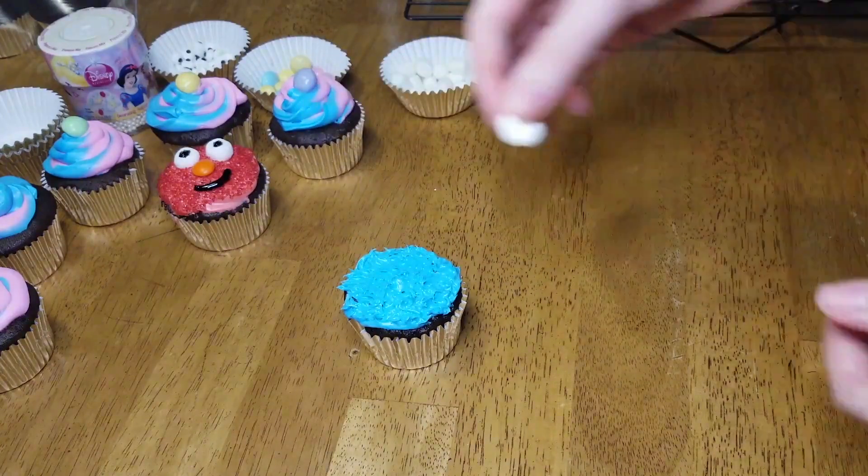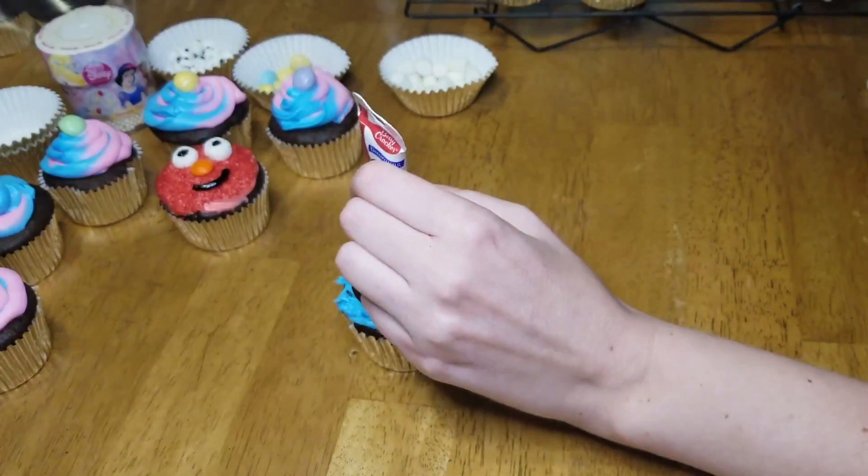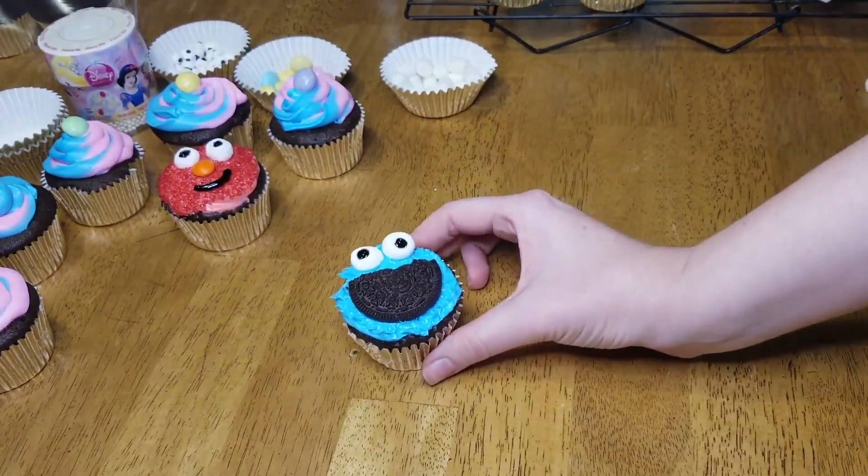Next, his eyes are just two flattened out little marshmallows positioned at the very top of his head. An Oreo completes his mouth, and some black gel frosting is all you need for his eyes.